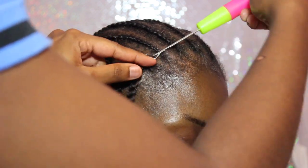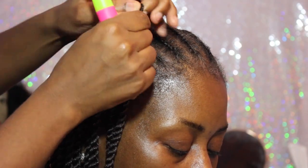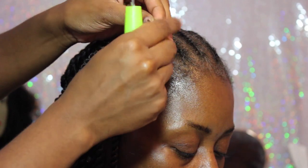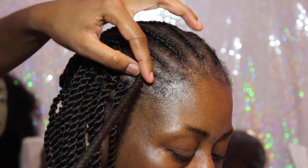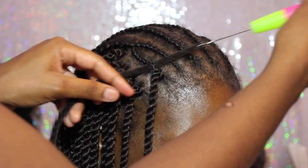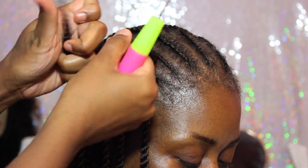As you can see, it gives you this illusion that it's one twist around the perimeter, and that gives you the ability to pull it up in a ponytail. It looks very natural and it doesn't even look like crochet.